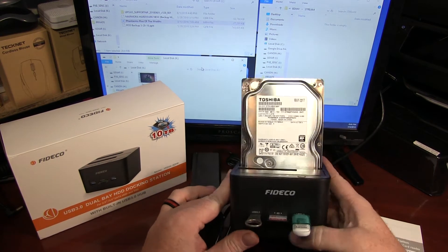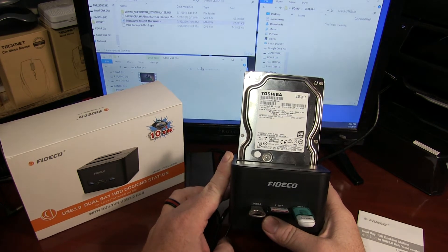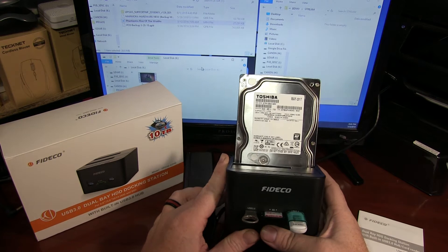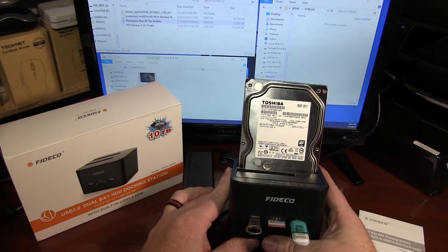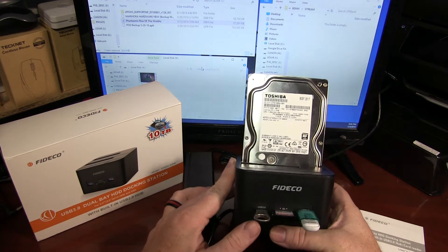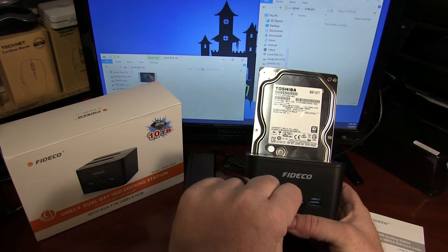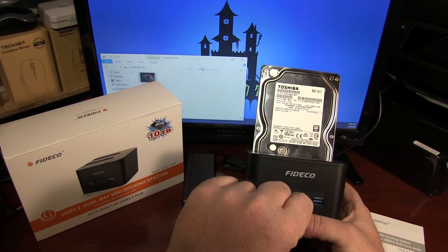Chris from TechMedic here with the review of the Fideco dual bay hard drive docking station with built-in USB 3 hub and card reader. This is a pretty cool little docking station — it does more than just your typical hard drive dock, in that it has two USB 3.0 ports, an SD card port, and a micro SD TransFlash card port.